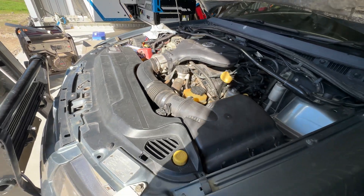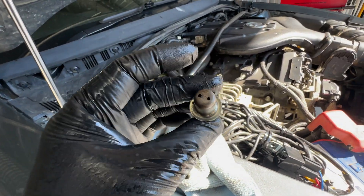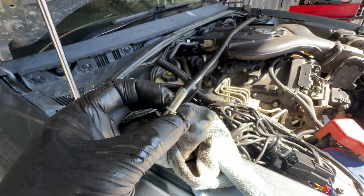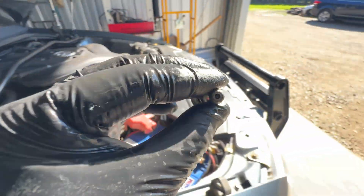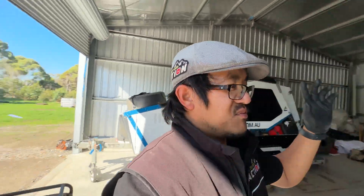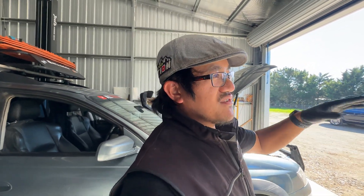I'll spray it out with some carby cleaner, install it again, and check it another 40,000 kilometres. It's in really good condition - we shouldn't have too much oil in the intake. When I put the carby cleaner through there wasn't even really any discoloration, and when I put brake cleaner through just a little light bit of brown came through. That's a really good sign that it's doing what it should and not getting clogged up anymore.